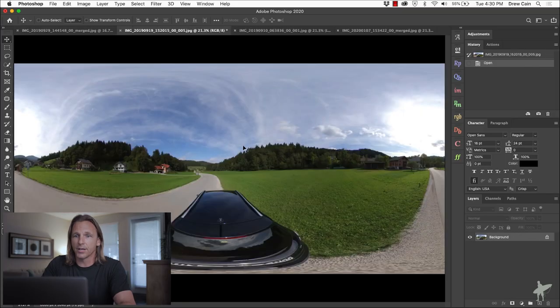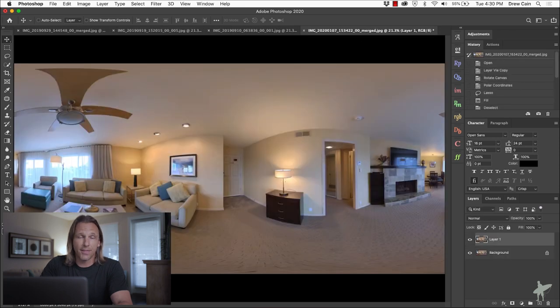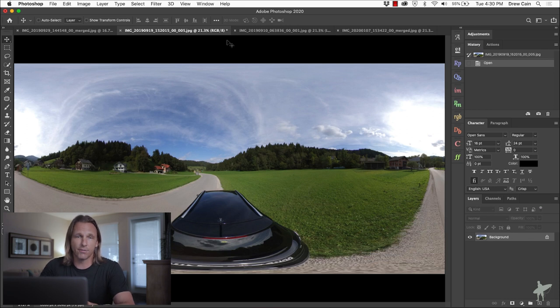One thing to note: this technique really only works if the tripod was at the bottom or top of the image. If you're holding the camera straight out or it's at another angle due to horizon correction, it gets tricky. Obviously if it's hanging from a ceiling you wouldn't even need to flip it. But in most cases you want that tripod to be at the bottom. If you're using the suction cup mount — like the car photo — the mount is a bit further up in the frame compared to the condo image, but it should still work.